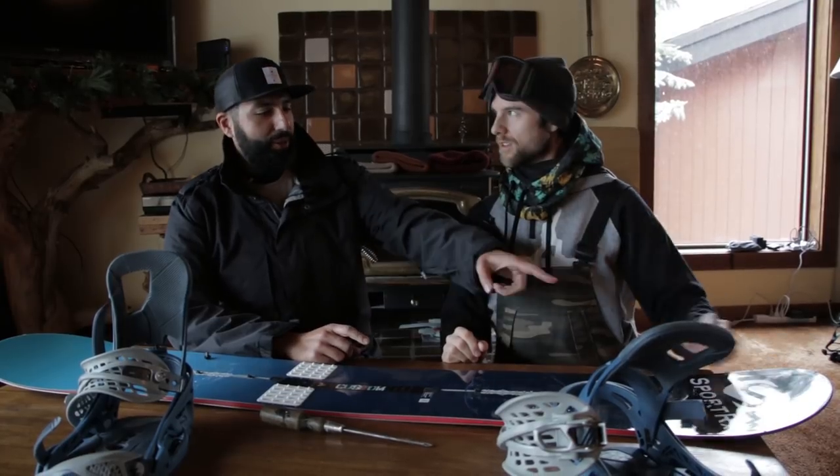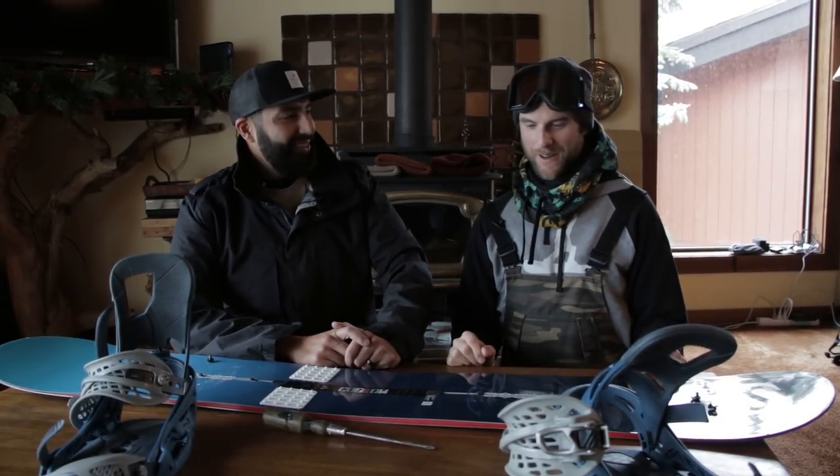First, do you know if you're regular or goofy? I'm regular — left foot forward. That's regular, right? Easy. So the front of the board is this one — this is the nose. Let's get the bindings on.